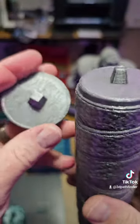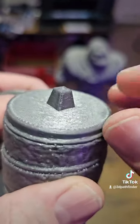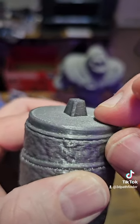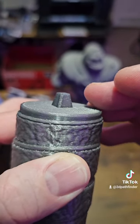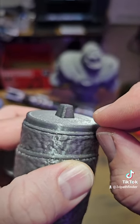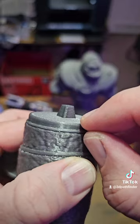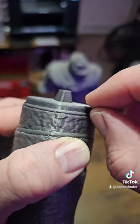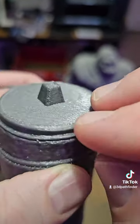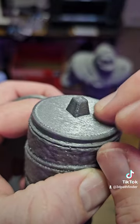But with this method — where I printed the supports in one material and the model in another — you can set that distance at zero. You can set the top Z offset at the same layer height as you're printing, like 0.20mm. You can even go a little lower to tighten it up. There's also the width of the interface layer — I set that to zero so there was no gap between the support material and the start of the model.